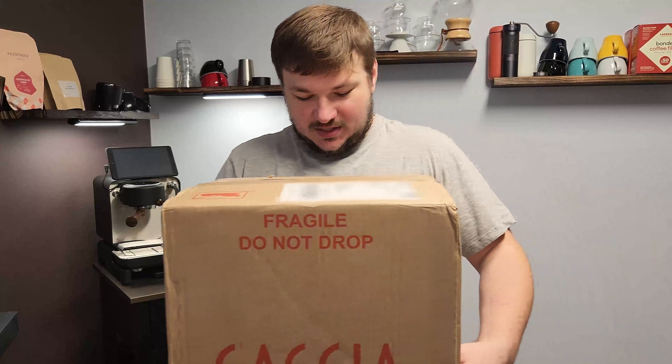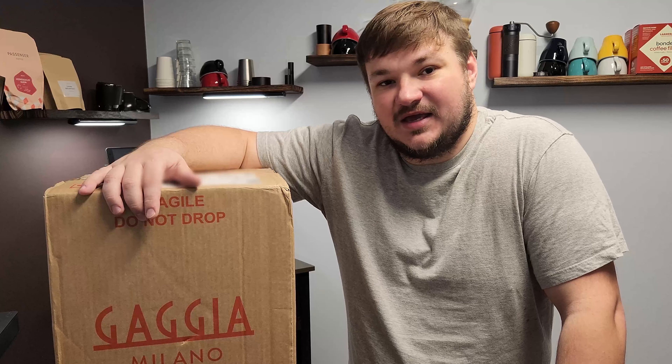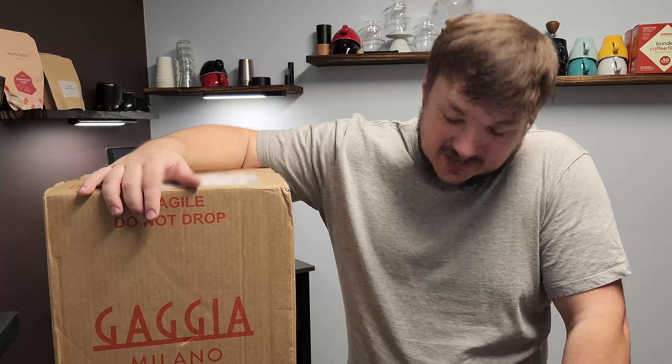Welcome back to Decent Coffee Every Day. Today I'm doing an unboxing of my Gaggia Classic espresso machine. I always wondered how good an espresso you can make on a budget, so I decided to buy the Gaggia Classic and do all the mods to make it work like a much more expensive machine.